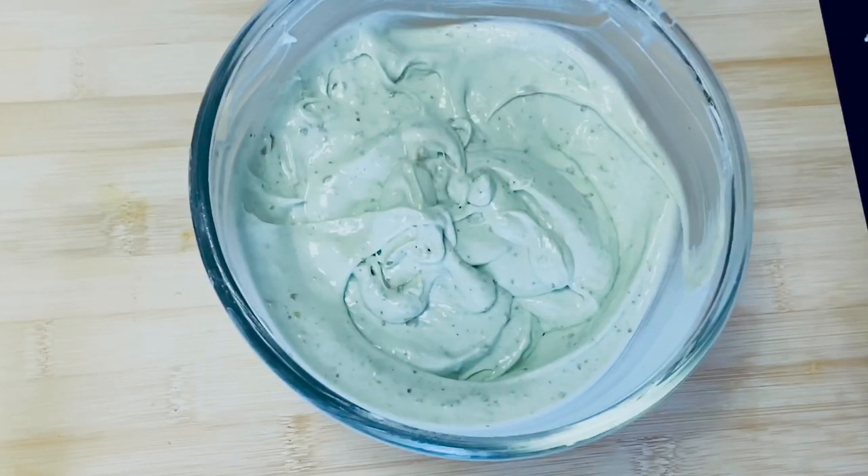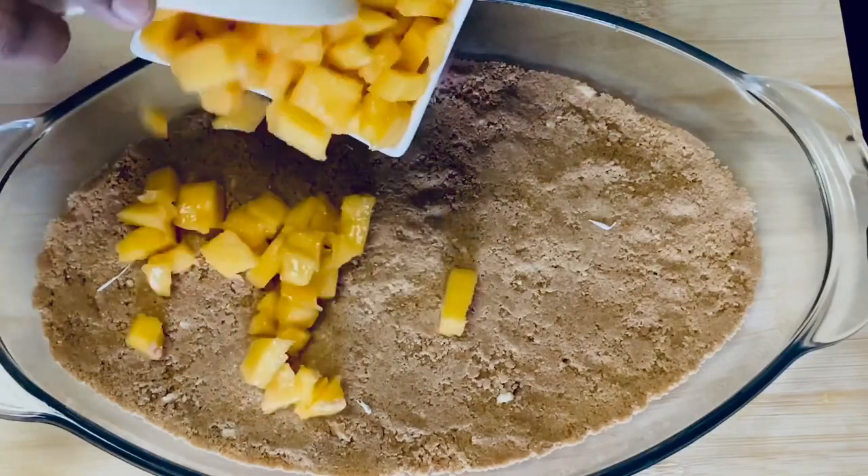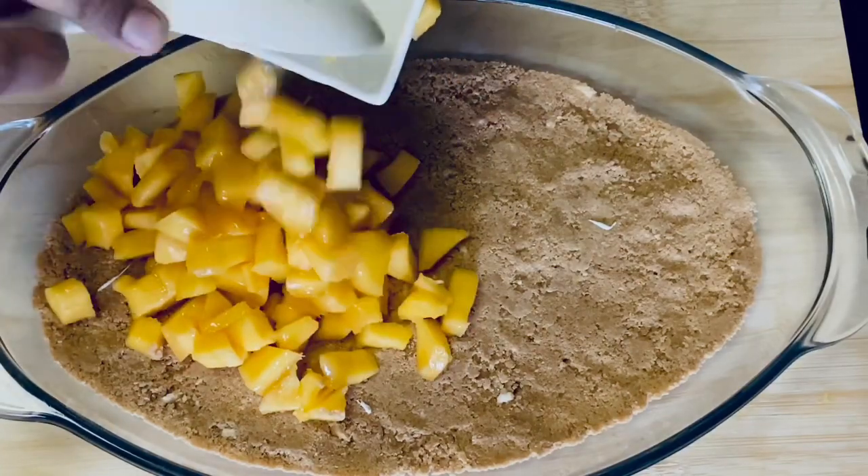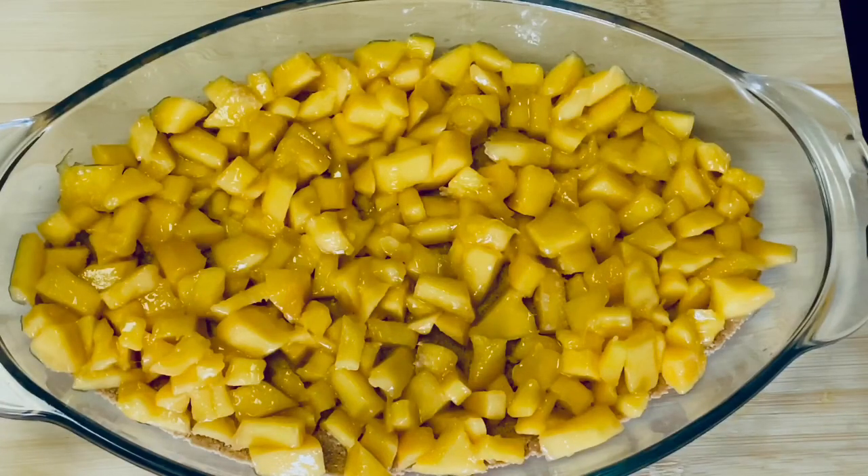We will add the items as we are ready for each layer. Set the biscuits and put the tray on top, then add chopped mangoes on top of the mango layer and cover with biscuits.